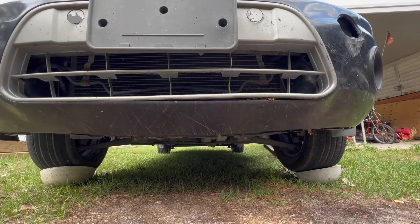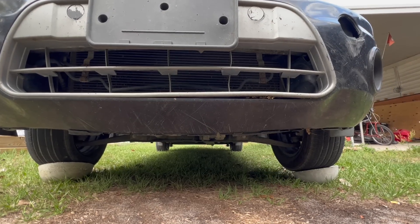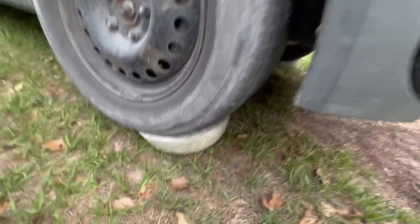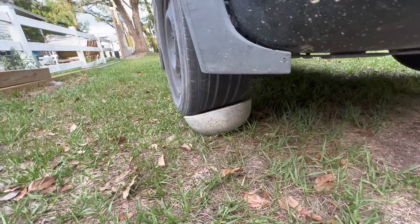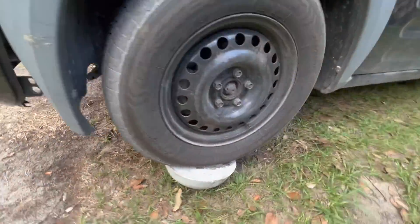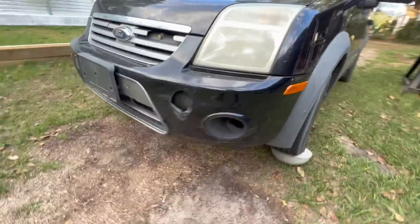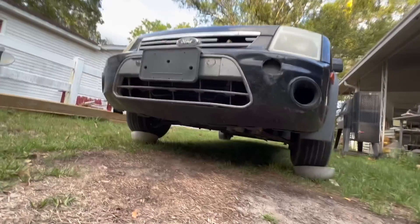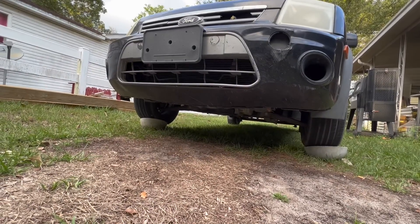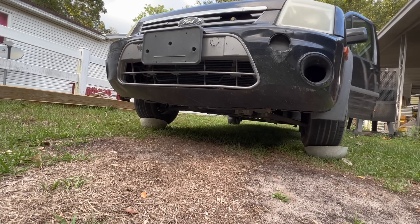That feels pretty damn good right there. That is dry poured concrete right there — it could just pop. Doesn't even have support on the edges, just in the center. Neither one of them are popping. That tire is up on there. I'm going to go ahead and drive straight over top of it, pull them out and inspect them. As far as our common sense science experiment goes, they're both pretty damn strong.